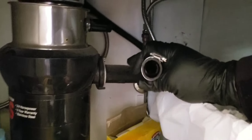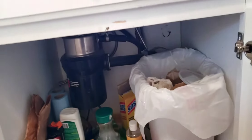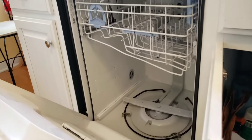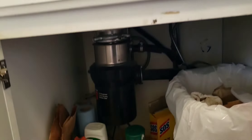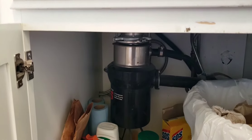Remove the obstruction, then test to see if the pump is draining. Verify if the pump is good — if not, possibly replace the pump. The unit should test good.